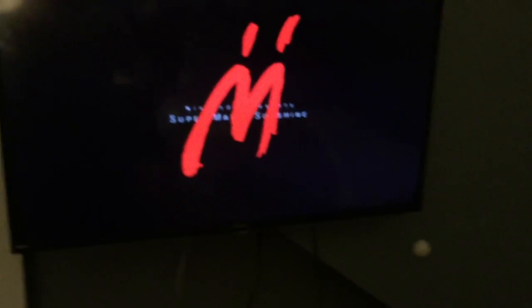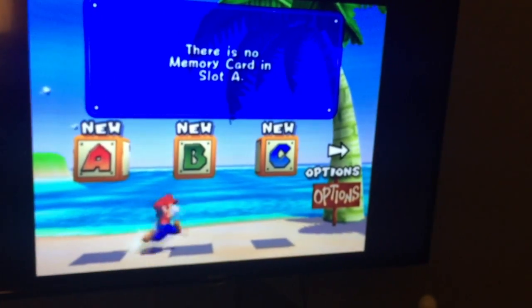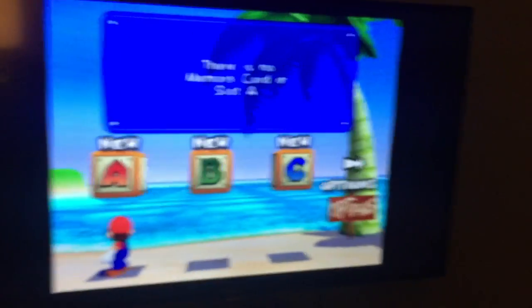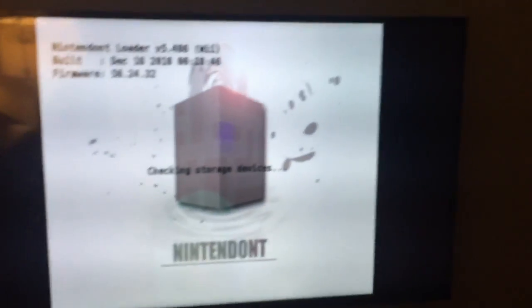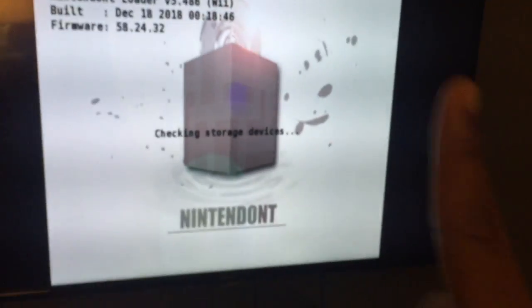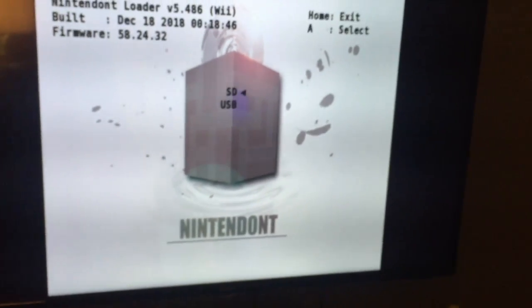Press Start — there we go. There's no memory card slot shown, but that's fine. The cool thing about Nintendont is that it emulates you having a memory card, so you do not need the original memory card to plug in.